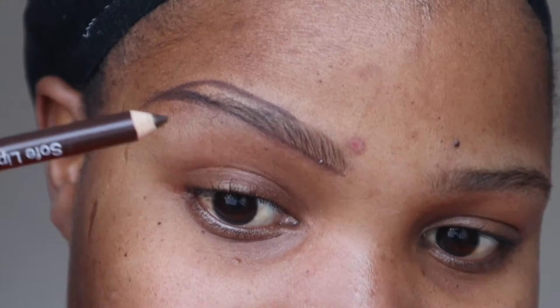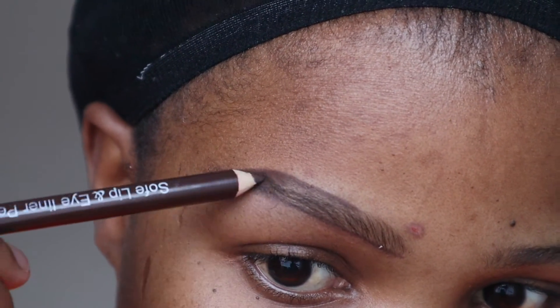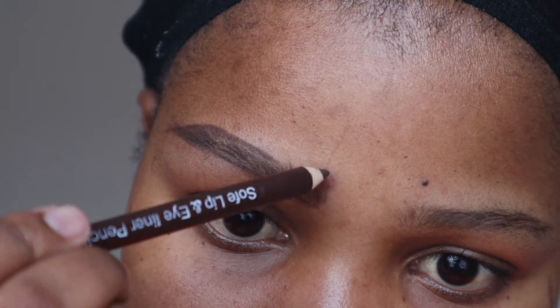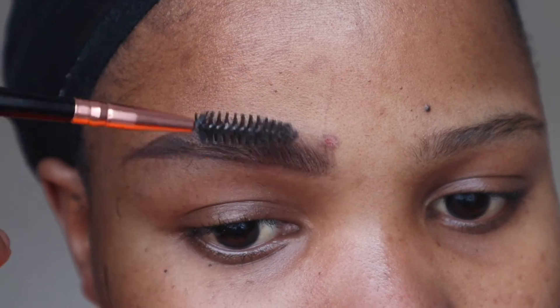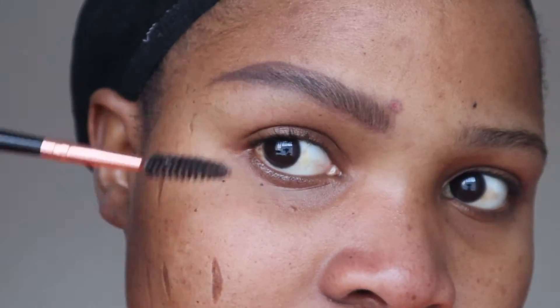It looks quite messy but let's just try to fill that in. With light strokes I'm filling that in. With this technique I'm sort of creating my own hairs. And then I'm going to take my spoolie to just blend that out.